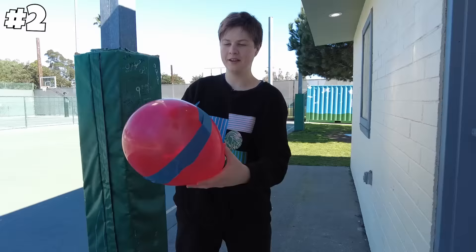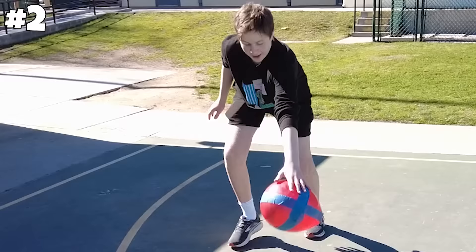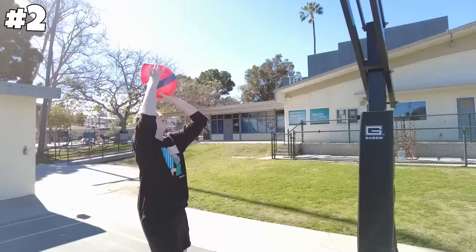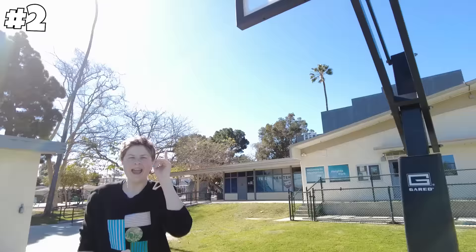Next up, you can make a basketball with tape and a balloon. We just made a basketball with a balloon. Let's try it out. I'm just like LeBron. He goes up and... oh, it went in. It worked. On to the next one.